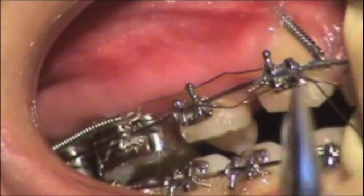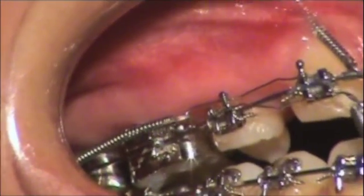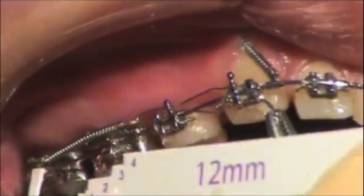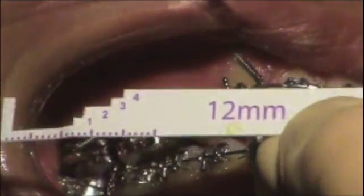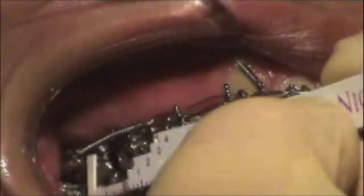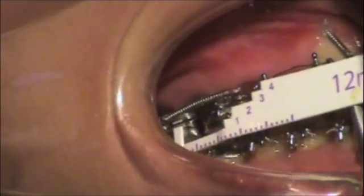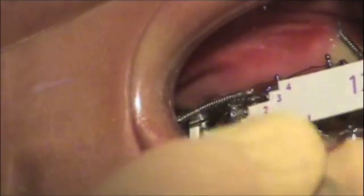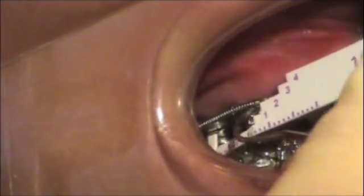Now what we're going to do is activate this to step two. The first thing is we're going to place this — it's a 12 millimeter coil, remember you have a 12 and a 9 — we're going to place it underneath the wire, up against the buccal tube. It's already activated — that's pretty lucky. It's activated to step two. You can see that the end of the coil is right at the second notch right there. That would be step two.